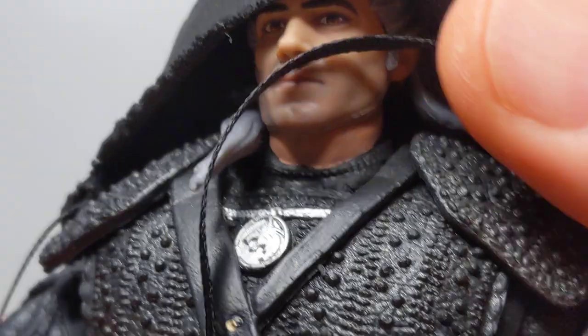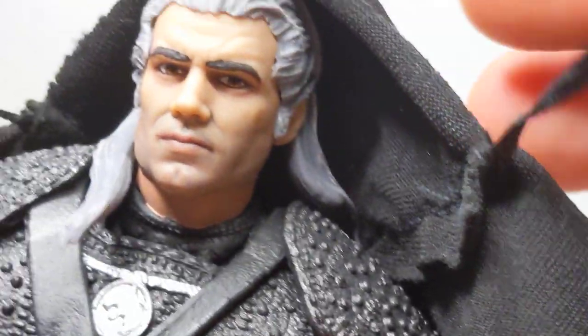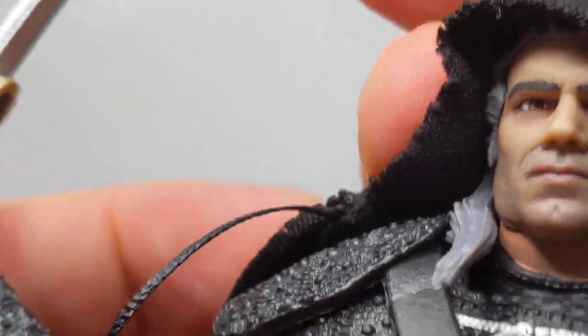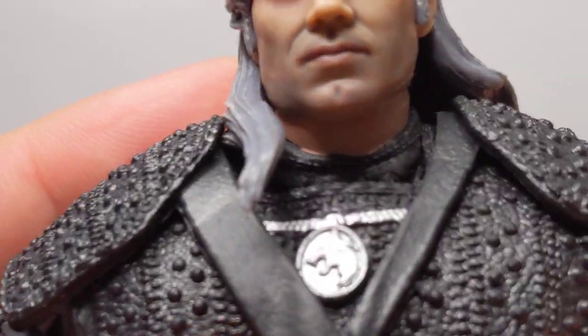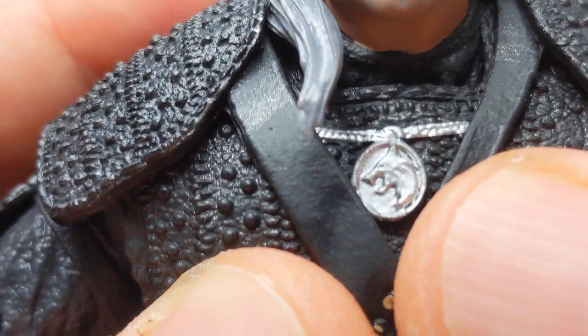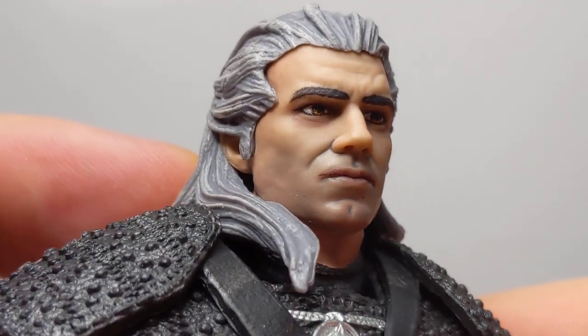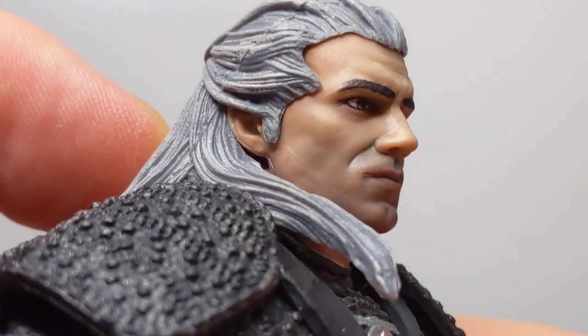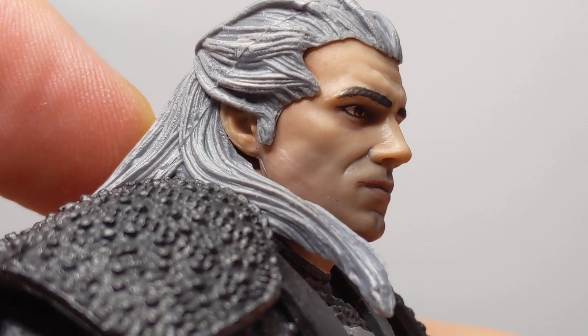In terms of the cloak, it is definitely one of the better ones — it actually works, sits, and behaves. You get a couple of cords here you can tie. I don't know whether I will keep it on the figure, to be fair — but it is a good-looking cape. We've got his medallion there looking pretty good too. Facial sculpt-wise, there's a bit of Henry Cavill in there. There's also not Henry Cavill in there. But kind of from the side, I think it is — I think they've done a good job.